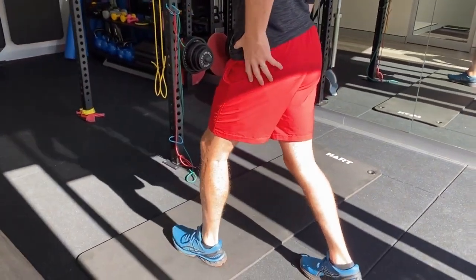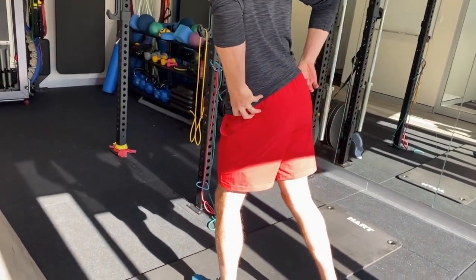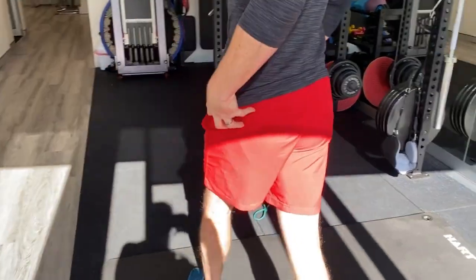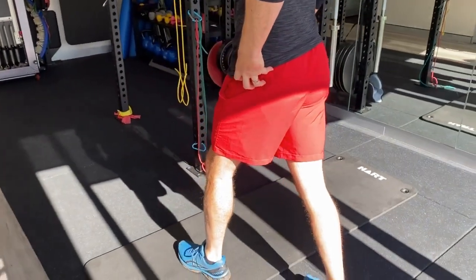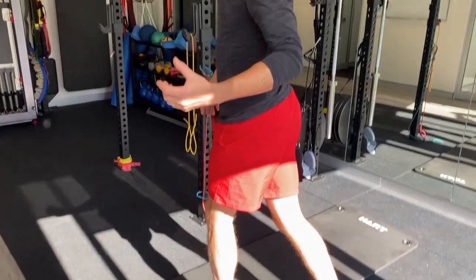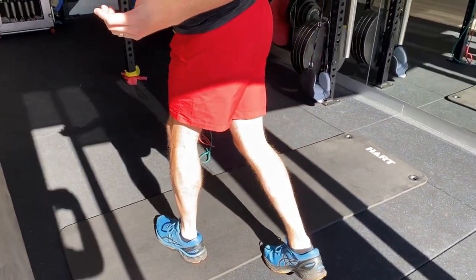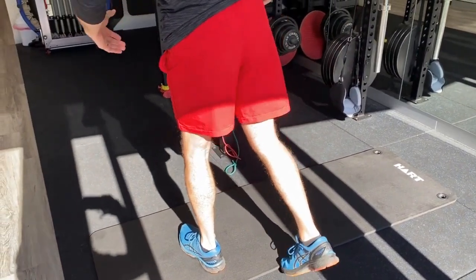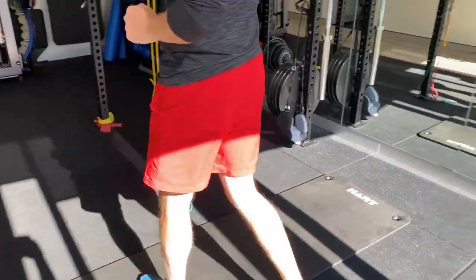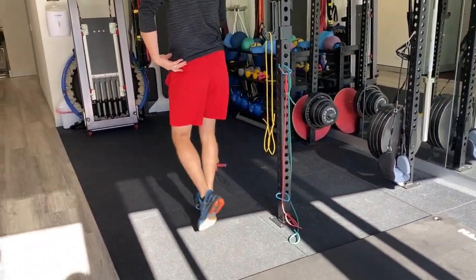What I mean by Trendelenburg gait is: if this is my weak hip, when I plant my foot, a strong muscle will lift up my hip so the other foot can clear the ground. If this one is weak, the hip will drop. My brain then has to lurch the body to get that foot through. With normal walking you don't need to lurch because the hip comes up and the foot goes through.